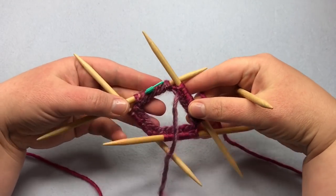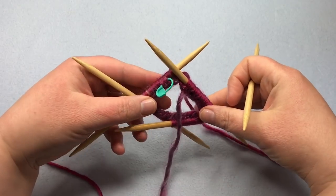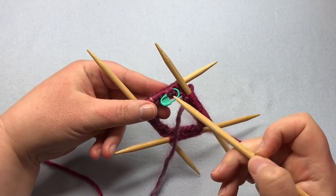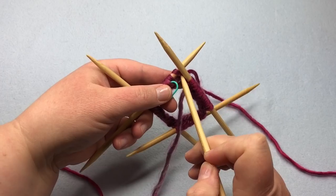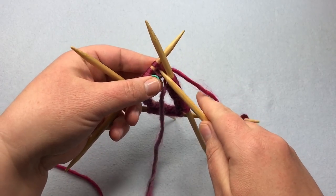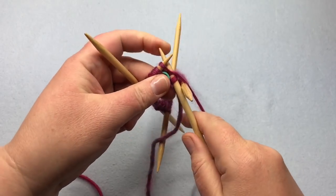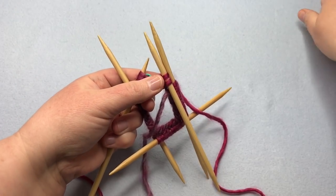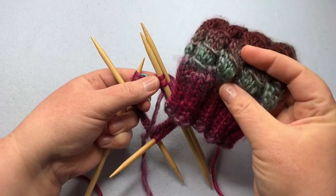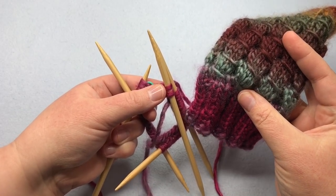You can look at your work like this and see that you've got one full round, none of the stitches are twisted, and you're good to continue. You can see you're at the beginning of your round from the tail, and also from the stitch marker here — just make sure to be snug with that first stitch. Continue with rounds two through 11 just the same as round one, doing knit two, purl two to make this little cuff. Then when we get back, we'll start working on the body stitch with the PSSO3.